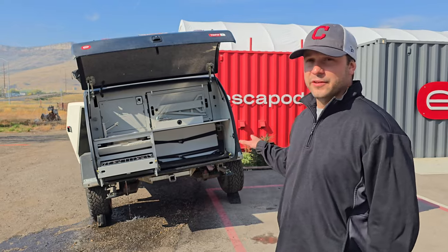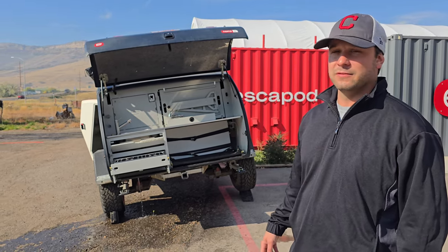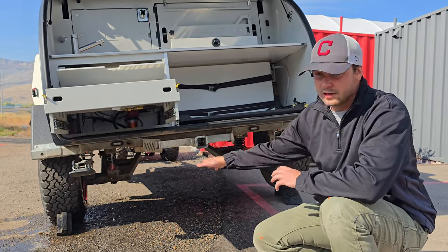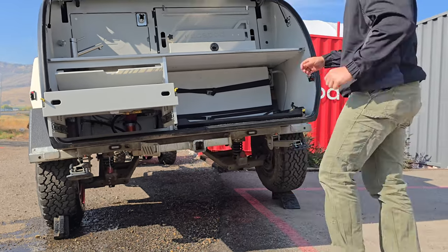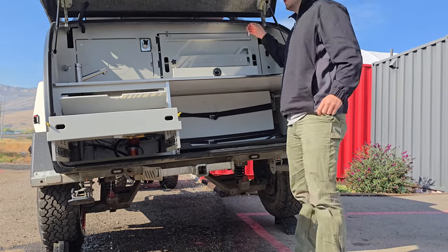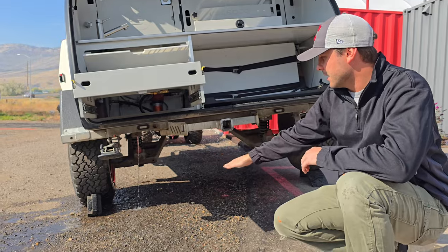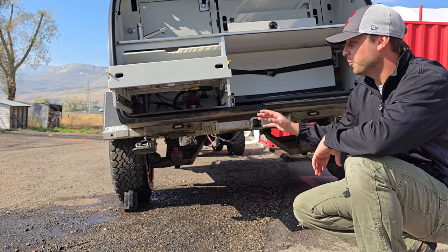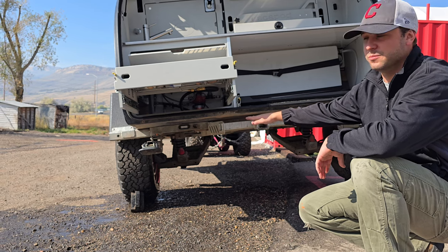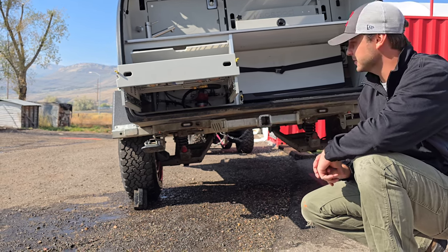We're going to allow this to drain until water is sputtering out of the pressure relief valve tube. Now that the water is sputtering from the pressure relief valve we can go ahead and turn off the water pump. This is now going to allow the water to drain out of the Truma and out the pressure relief valve. As you can see, the water is completely drained from the Truma and anything that was left in the PEX system.